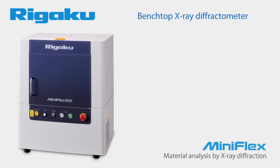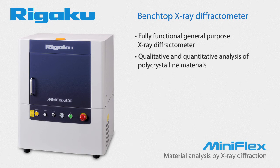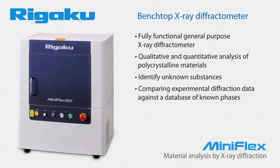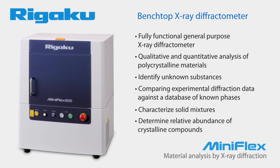Rigaku's new MiniFlex is a fifth-generation, fully functional, general-purpose benchtop diffractometer. It can perform qualitative and quantitative analysis of polycrystalline materials. In qualitative analysis, the instrument is used to identify unknown chemical compounds or phases by comparing experimental diffraction data against a database of known phases. In quantitative analysis, it is used to characterize solid mixtures to determine the relative abundance of crystalline compounds.